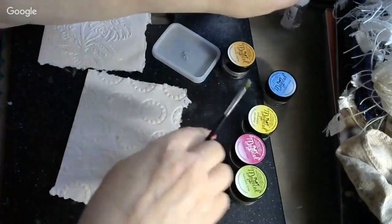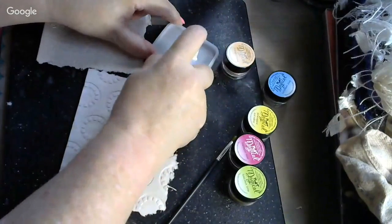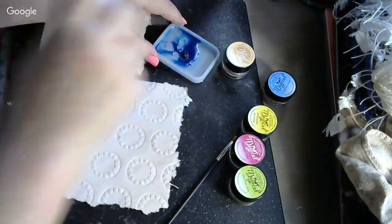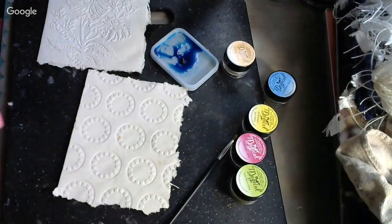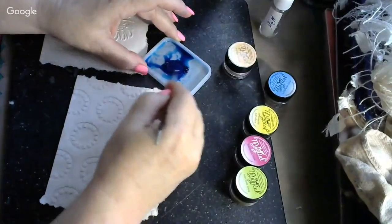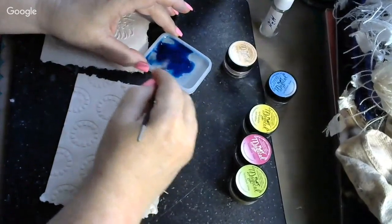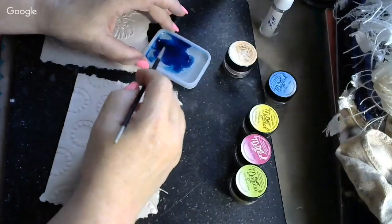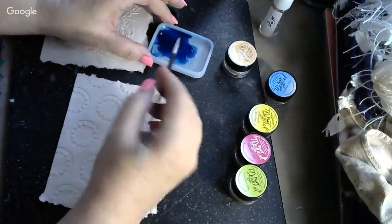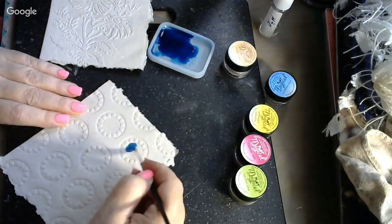I'll just use my mister on that. Look at that — man, that is some bold, bold paint. I'm going to stir that all up really, really good. This stuff, it's like mica, is what it reminds me of. And now I'm going to paint these circles with this and show you what it does.